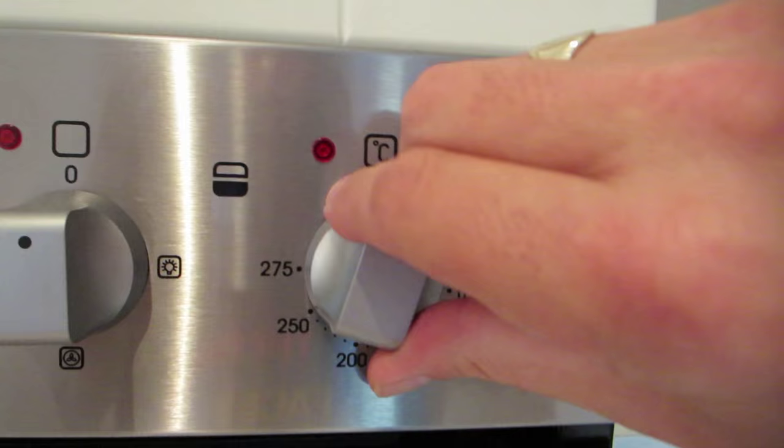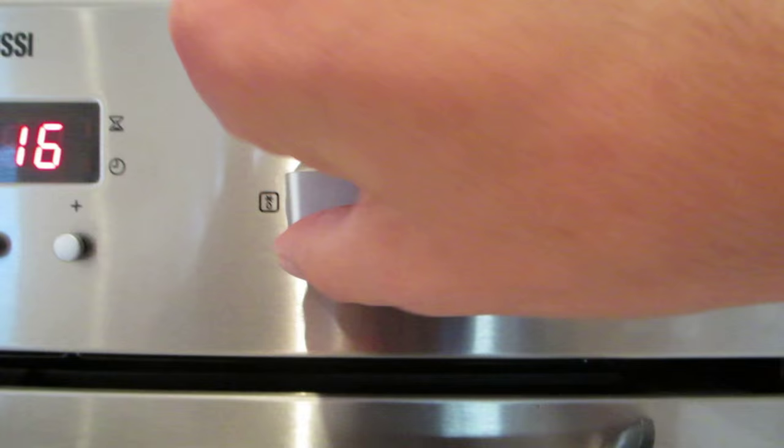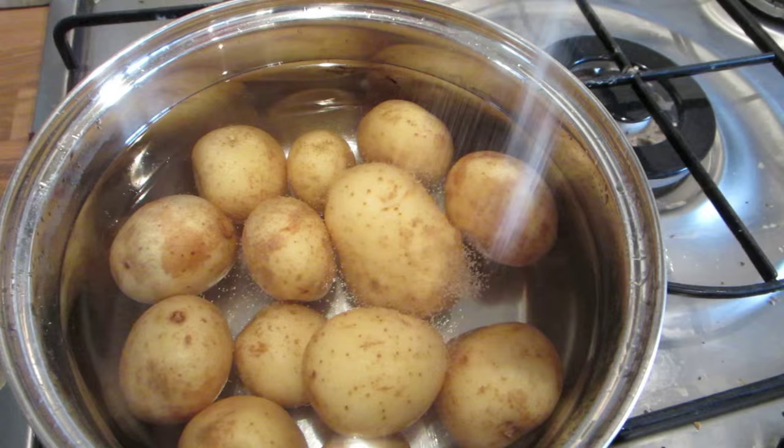First job: potatoes, water on the hob to boil. Second job: heat — 200 degrees C, or 160 if it's a fan oven, like this one. Salt and the potatoes.